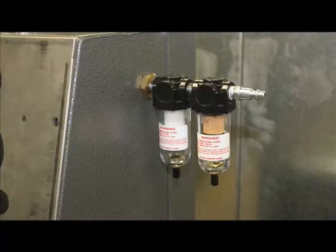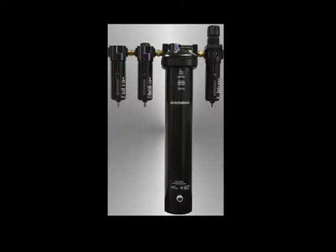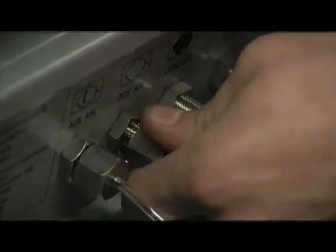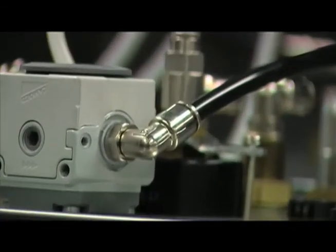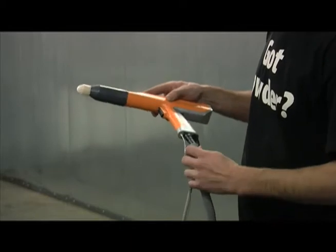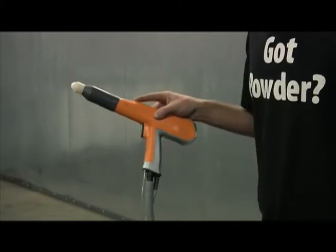Coalescent and particulate filters come standard with the Colorboard to capture any hidden contaminants in your air system. A desiccant air dryer is also available to provide clean, dry air for use in the Colorboard or any other items hooked to it. All Colorboard connections feature high-quality steel quick-connect couplers capable of withstanding even the harshest shop environments. The Colorboard is also designed to accommodate nearly any type of powder coating gun due to its design flexibility.